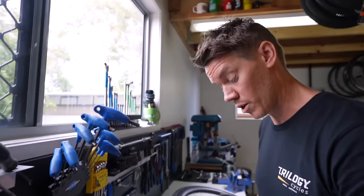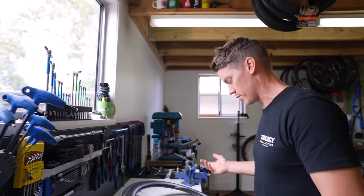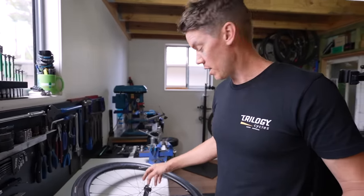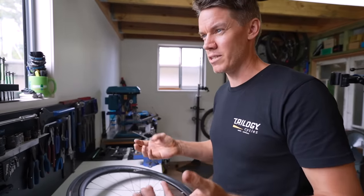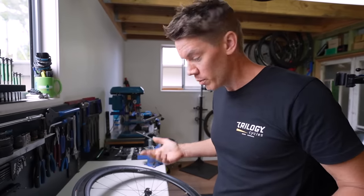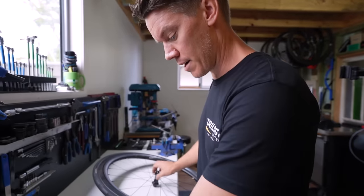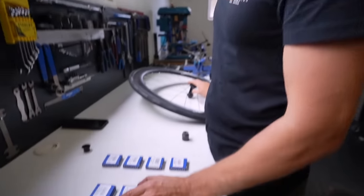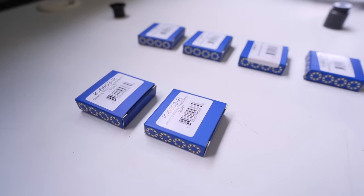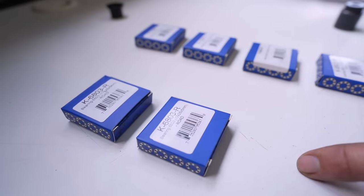Your local bike shop won't have these bearings in stock, so you'll need to let them know what type you require. For cheaper wheels, finding the spec can be difficult, but you can normally read a code on the bearing itself. In this case, the front hub runs a 6803 bearing — 17×26×5 mm.